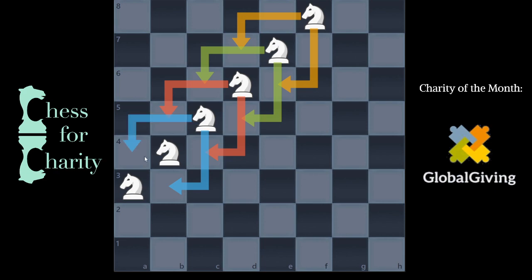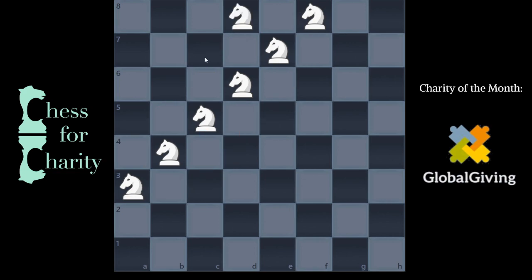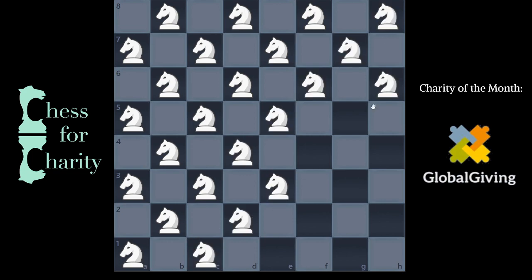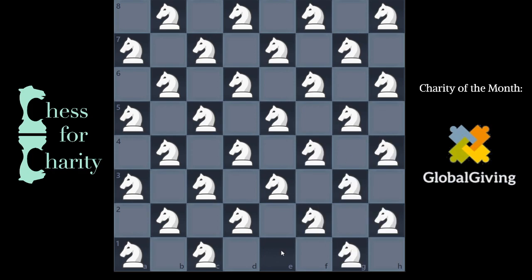So what does that mean, and what is the answer? Well, you can place as many knights as you want on one color complex. There are 64 squares on a chess board — 32 of them are one color, and 32 are the other color. Therefore, you can have 32 knights on the board and none of them are attacking each other.